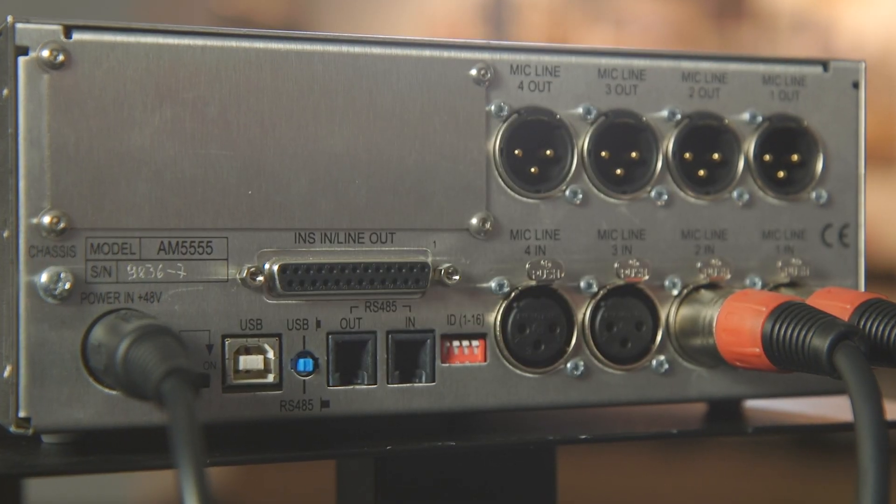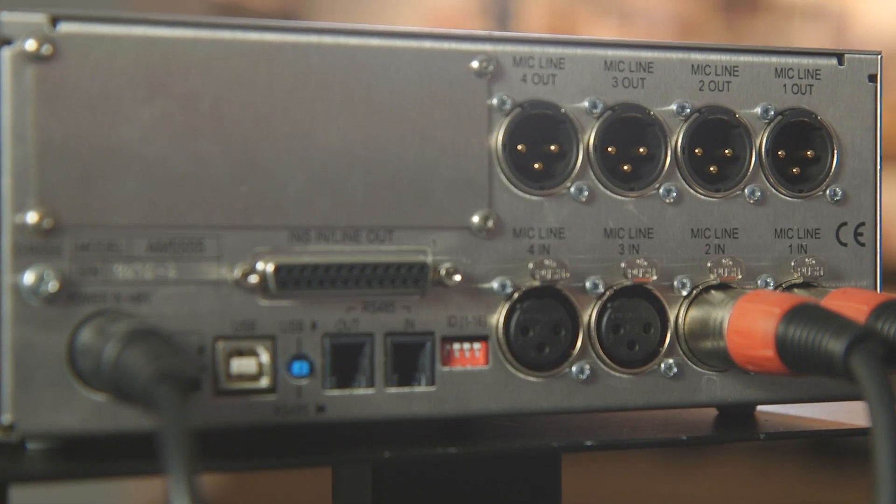The USB and RS-485 ports on the rear of the unit are for the remote software. All of the 4081 controls can be operated from the 4081 remote mic pre software. The USB on the back connects to your computer, and if you have several units, you can daisy chain them together using the RS-485 ports, and the software will recognise each rack individually.